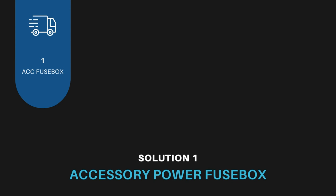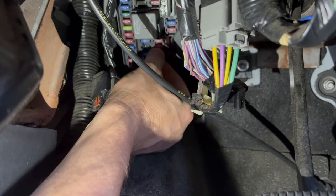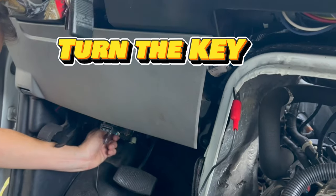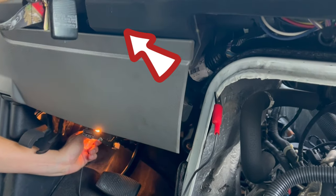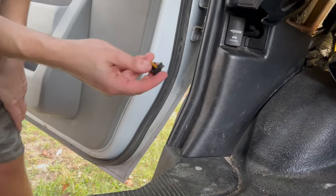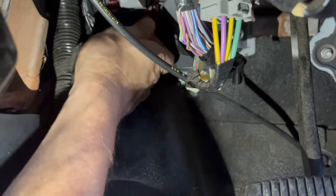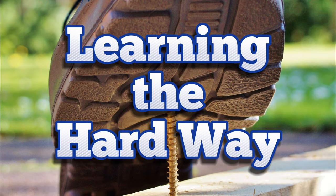Solution 1: wire tap to accessory power at the fuse box. Using my test light and checking fuse box diagrams online, I find a fuse that isn't being used and lights up only in accessory position. Perfect. Time to install the fuse tap. And it doesn't fit. Learning the hard way.